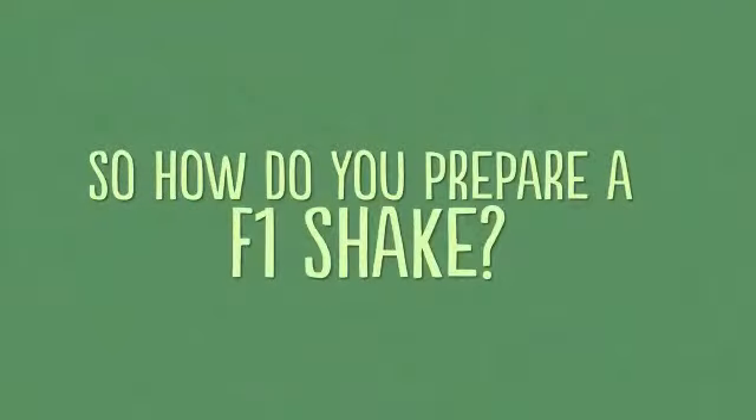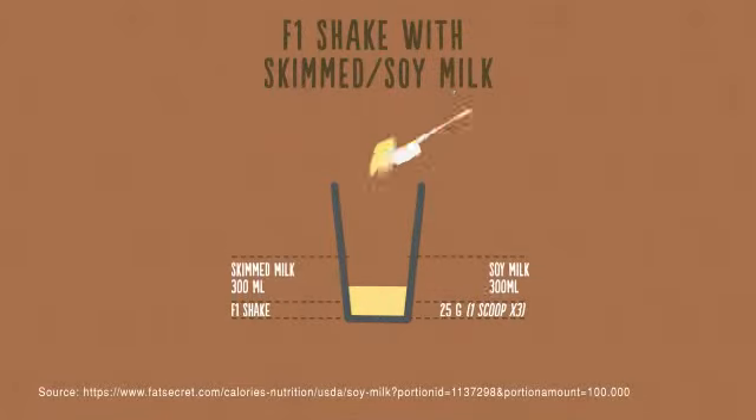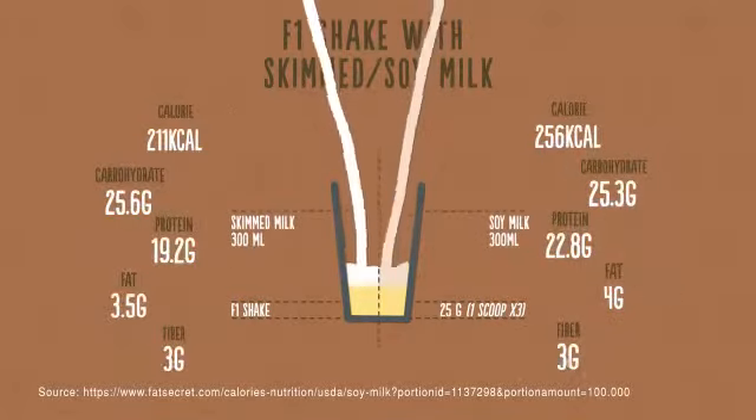So how do you prepare an F1 Shake Mix? You can mix 25 grams of F1 Shake Mix into 300 ml of skimmed milk or soy milk and blend.